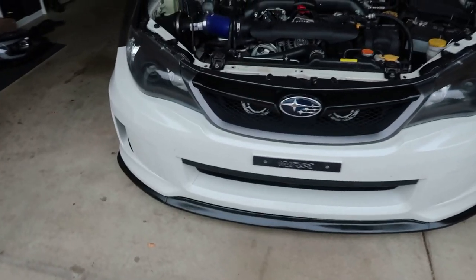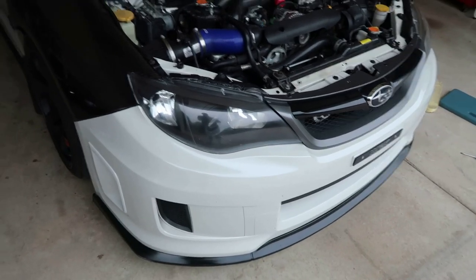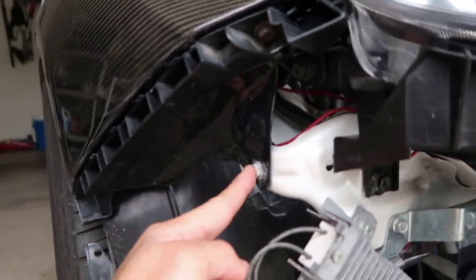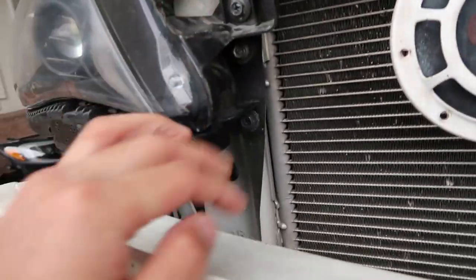The first thing you're gonna want to do is remove the bumper so we can get to the headlights. Once you've got the bumper off, you're gonna take off one bolt on top, then there should be two over here — one, two — and then there's two towards the middle, one right here.